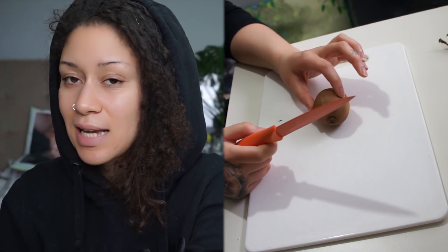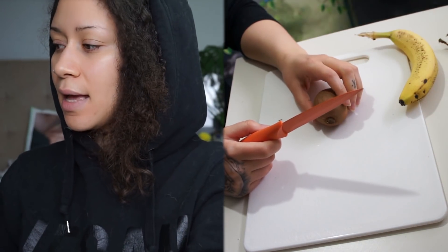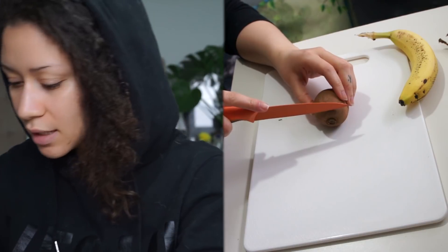Now I'm going to put this in the blender and then chop up some toppings, as I like to have toppings on my smoothies. I've got this really ripe — properly soft — kiwi. When they're not ripe enough they're very sour. I'm going to slice up the last banana to put on top, and we're going to sprinkle some oats on as well.